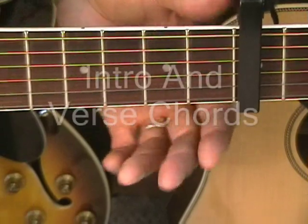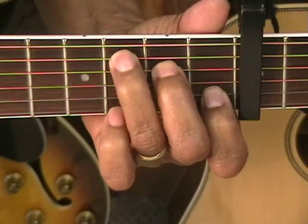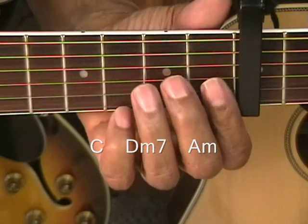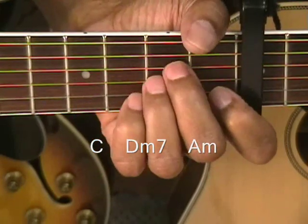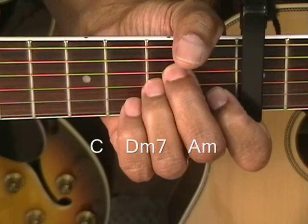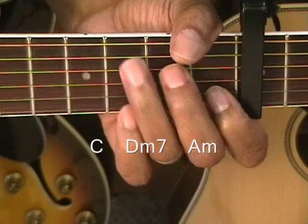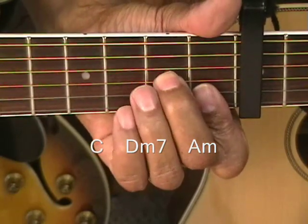First, we're going to start with the intro. We're going to be doing a C form, then move down to a D minor 7 form, back up to an A minor form. That's our intro, and we're going to be repeating that for the intro and verses. So it's C, D minor 7, A minor.